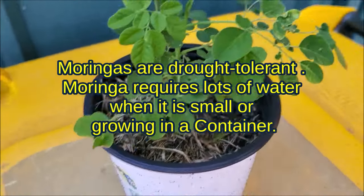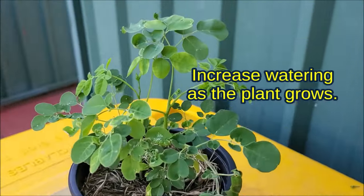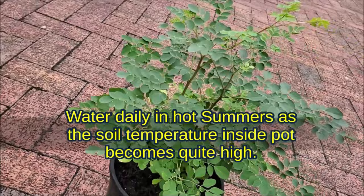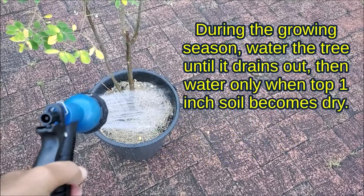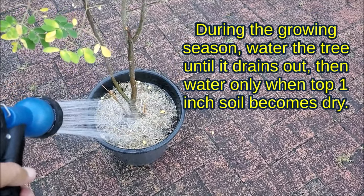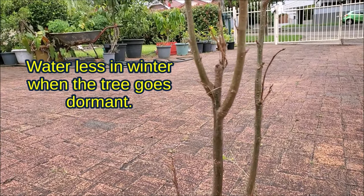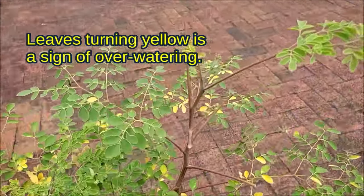Moringa requires a lot of water when it is small or growing in a container. Increase watering as the plant grows. Water daily in hot summers as the soil temperature inside the pot becomes quite high. During the growing season, water the tree until it drains out, then water again when the top 1 inch of soil becomes dry. Water less in winter when the tree goes dormant. Leaves turning yellow is a sign of over-watering.